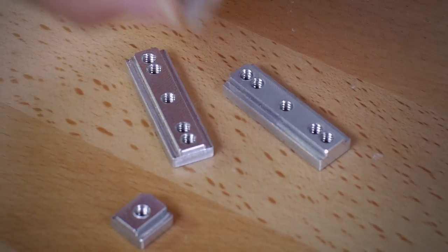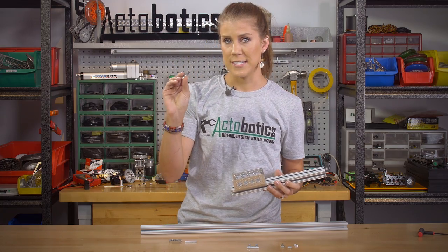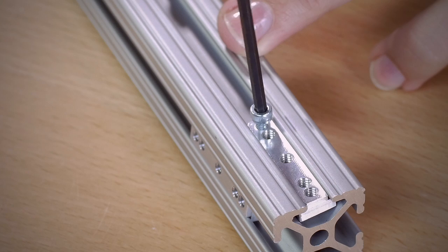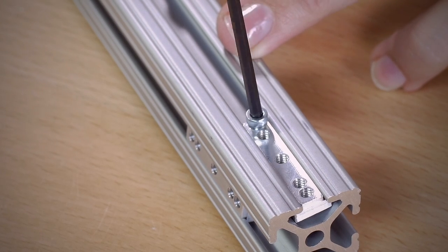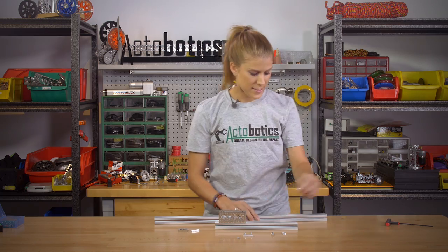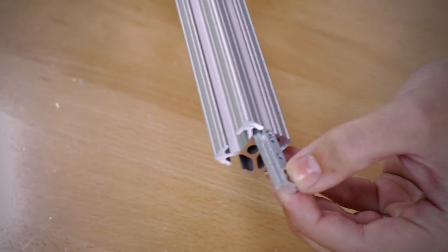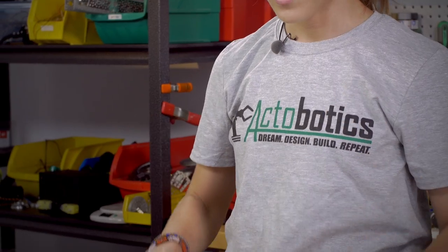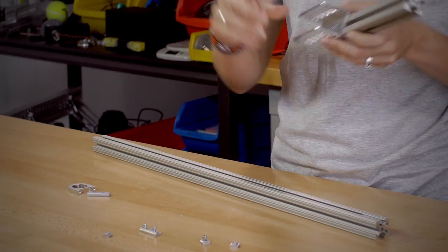So we have these little mounts. We offer them in two different sizes — there's the longer one and then individual pieces as well. Both of them are tapped 6-32 so you can use our socket head cap screws that go with the ActiBotics line directly into them, and basically you just slide them into the end of your 80-20 channel.